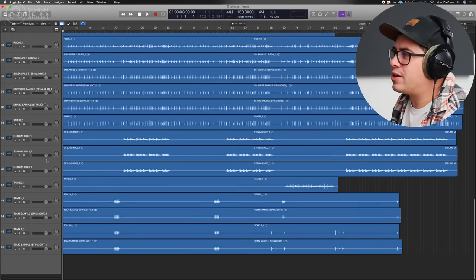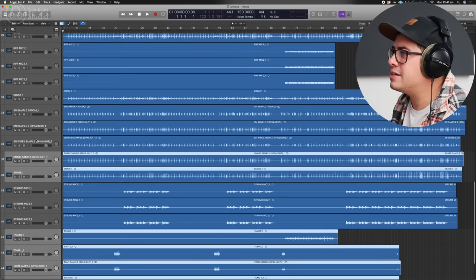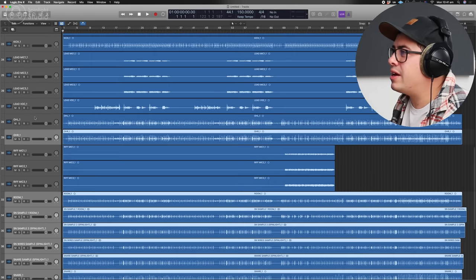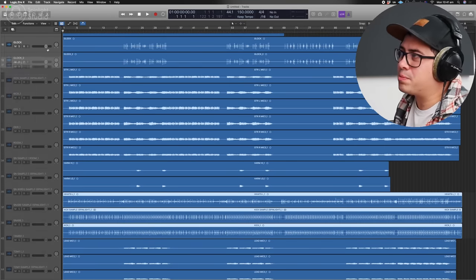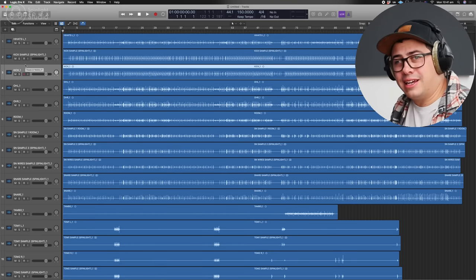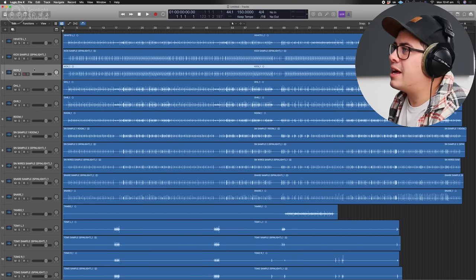Let's find all our drums — we've got toms, samples, tambourine, snare, snare samples, room, overheads, kick, hi-hats. Drag these to the top because drums go at the top. I don't understand people who put vocals at the top and drums at the bottom. The way I like to arrange it is kick, snare, toms, cymbals, room mics. So let's get our kick.